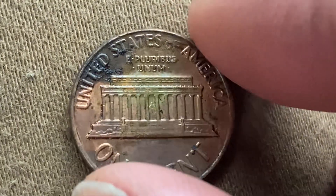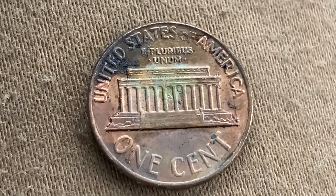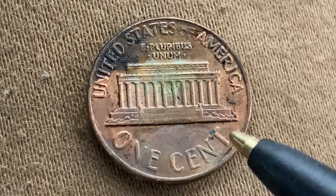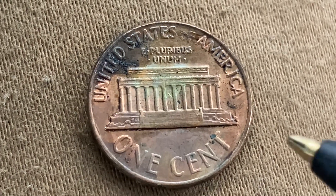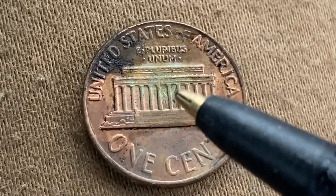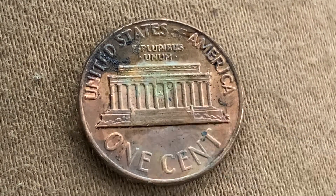Let's flip this coin over to enjoy the back — the reverse, or simply tails. What a beautifully designed coin, both front and back. On the tail side we see 'United States of America' going across the top, followed by 'E Pluribus Unum,' 'The Lincoln Memorial,' and 'One Cent.' If you look very carefully at the very center of the Lincoln Memorial, you can see Abraham Lincoln's statue, just as it would appear if you visited in person. It's really small, but it is visible without the aid of magnification.